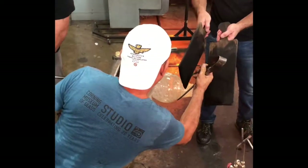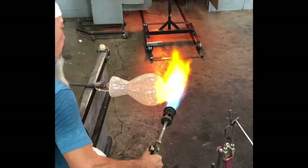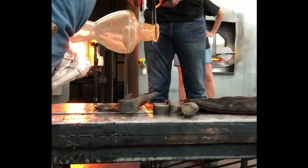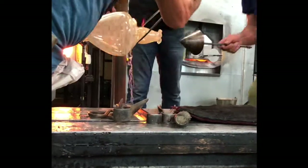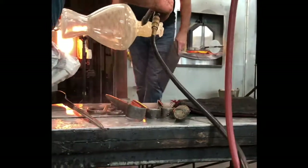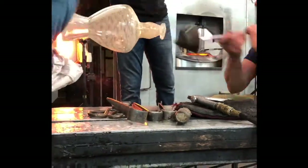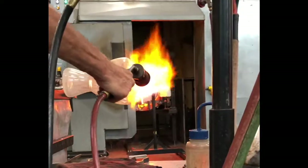He pulled on the mouth to elongate it and thin it out at the same time. Now he's using the jacks and the torch and his newspaper to set the silhouette — you'll see the shoulder gets really defined here, more defined through these moves than it was before. At the same time, he wants all that heat in the mouth and the neck so he can really draw that neck out, but he wants the shoulder to sit put. It's a real delicate balance about getting your heat where you want it and not where you don't. The punty — you've got to make sure that stays warm enough that it doesn't crack and break off.